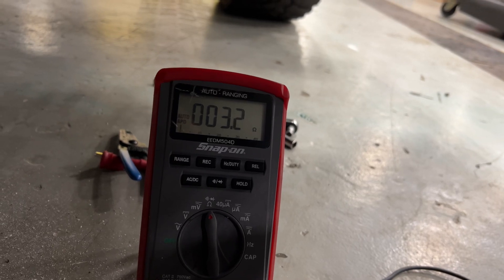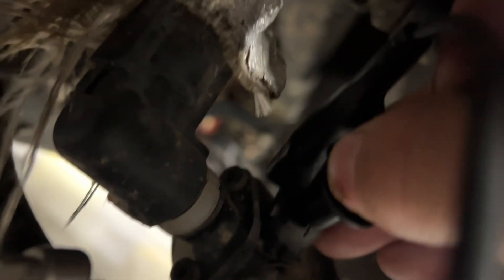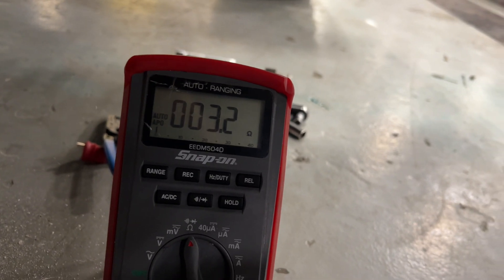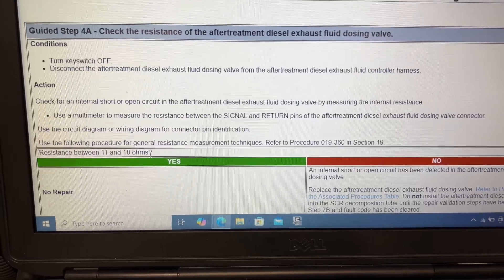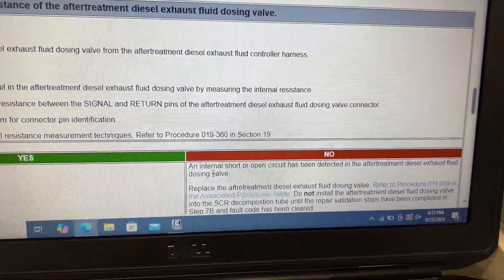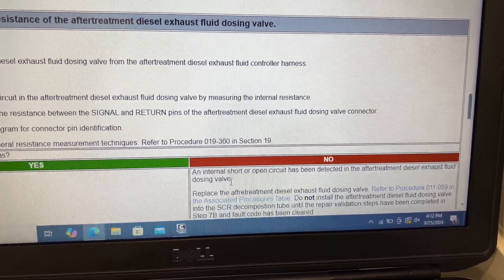There's the resistance of the dozing valve for the DEF. I've got an alligator clip in there with the test lead from the multimeter. We got 3.2 ohms. The resistance should be between 11 and 18 ohms, so it is not — the answer would be no. An internal short or open circuit has been detected in the after-treatment diesel exhaust fluid dozing valve. Replace the after-treatment diesel exhaust fluid dozing valve.